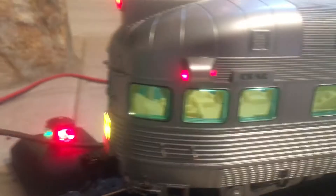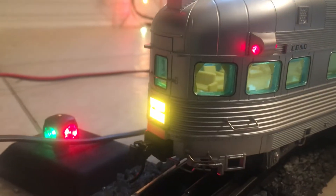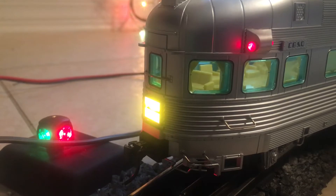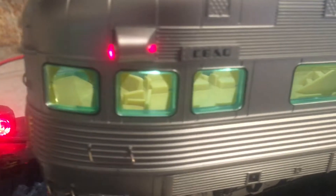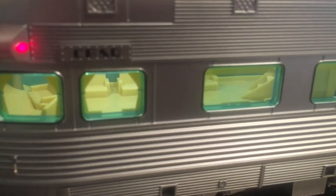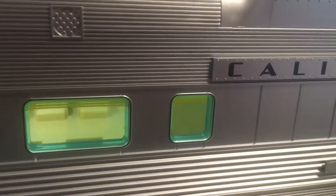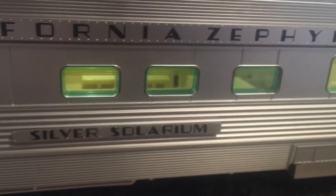Here is the Silver Solarium Dome Observation, and it's beautiful. That light flashes just like it did on the real train. It's hard to see the tail sign because it's too bright, but it's very nice. You can see the interior. I'm going to try to find photographs of the real California Zephyr from this time period and get shots of the interior. I'd like to try to paint it to match and then add figures — that would be really cool.